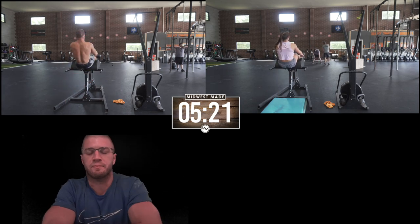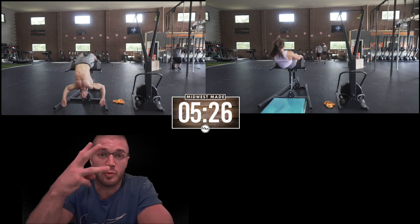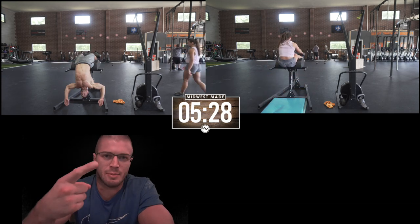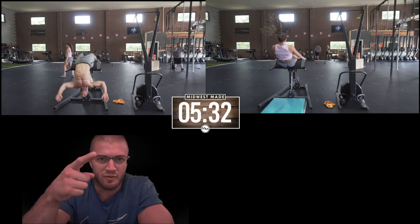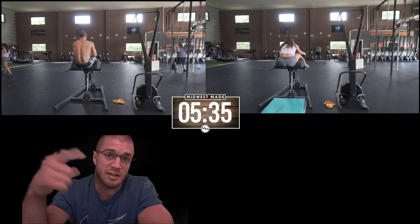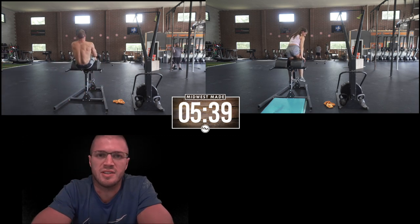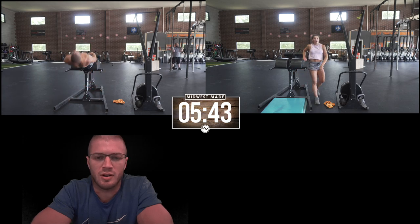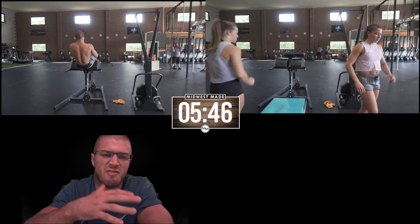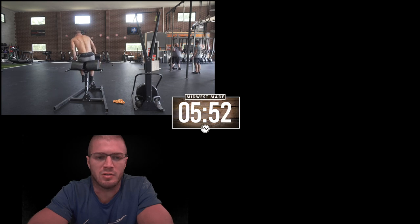This was session one of three for the day. Session one consisted of Climbing DT and then GHD-ski-GHD. Then I went home, rested, and ate some food, and came back for a second session where I snatched up to a higher percentage. Ellie finished around 5:30 or 5:32, and I finished pretty close behind her.